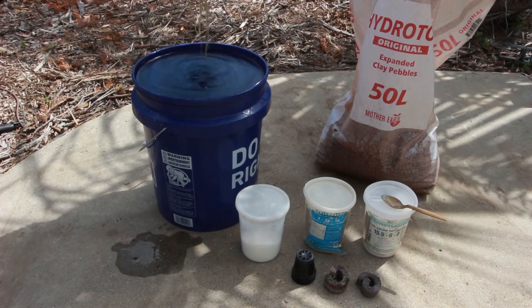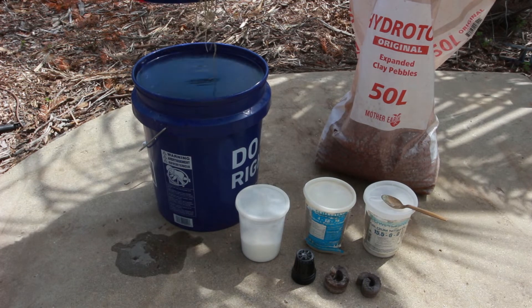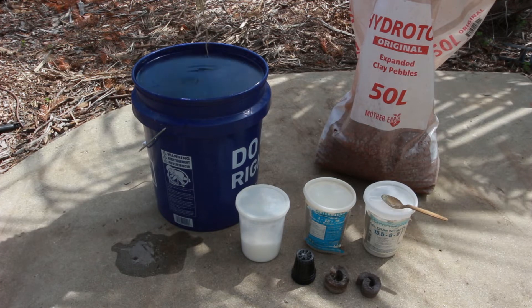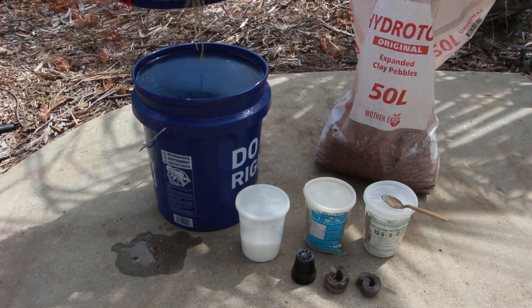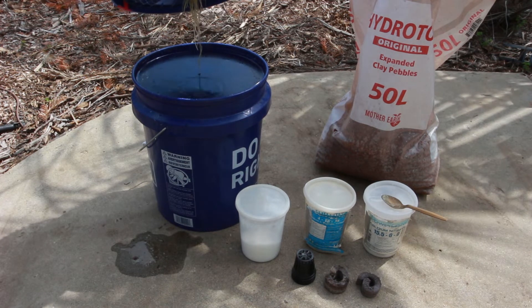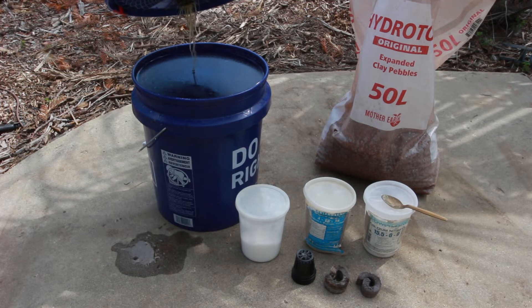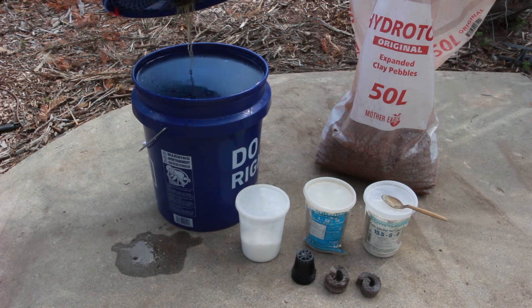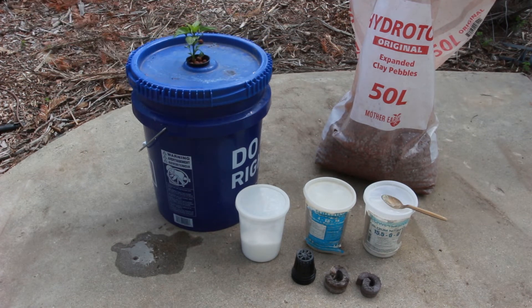This is called the Kratky method. The plant grows and through the season it draws as much nutrition as it needs from the water and fertilizer, drawing down the reservoir until it eventually runs out. In the meantime, the roots develop with a combination of roots for air and roots for nutrients. The beauty of the Kratky method is it doesn't require power — no pumps, no filters, no circulation. It's just sitting in the pot the whole time and growing. It's very easy.